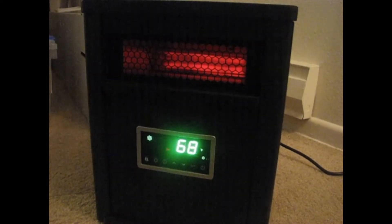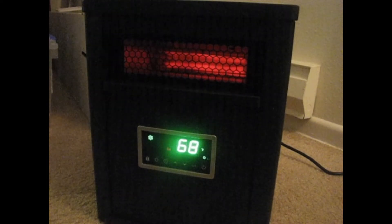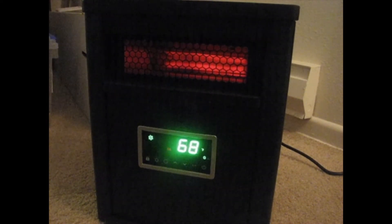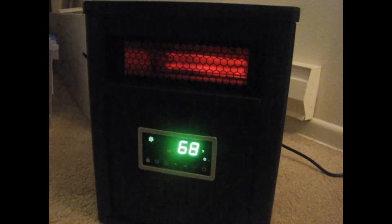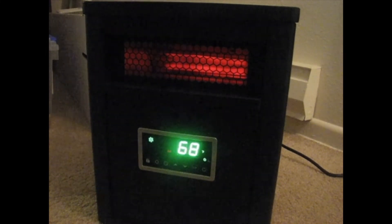It doesn't bother me. I know when it's on, and I almost like the sound of this fan, interestingly enough. It's not quite like a roaring campfire, but for something electric, it's not bad at all, and it doesn't bother me.